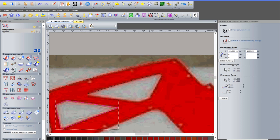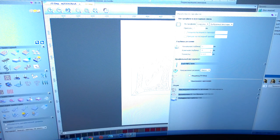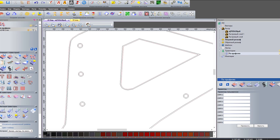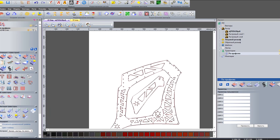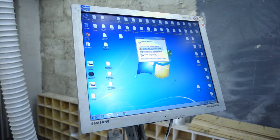I think not everyone has a CNC machine, and if someone would like to repeat such a frame, I'll leave a reference with a frame template in the description which you can print, stick to the material, and cut with an ordinary fretsaw. The frame is not so complicated, so I drew it in vector, found a suitable cutter, and saved the project on the flash card.